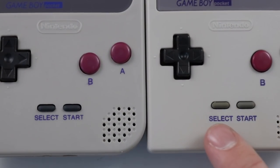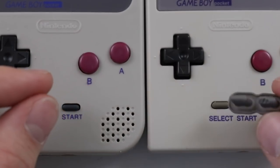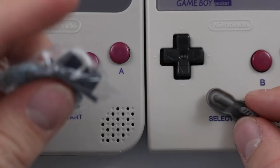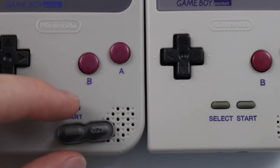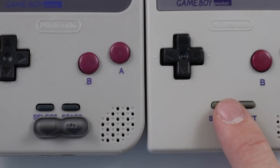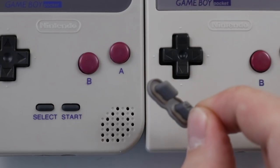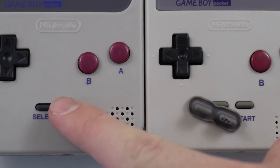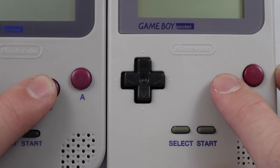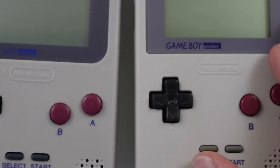Another thing you might be able to tell is the start and select buttons are not the same color. This is the actual color of the start and select buttons from the DMG, and this is the color that the AliExpress shell comes with — it's this black color. So they haven't managed to match that yet, but I think this will be rectified further down the line, since they've obviously got the plastic or silicone to make those molds. Also, the power button is black, not gray. So those are the kind of immediate flaws.